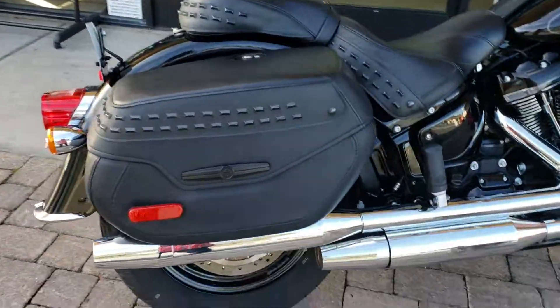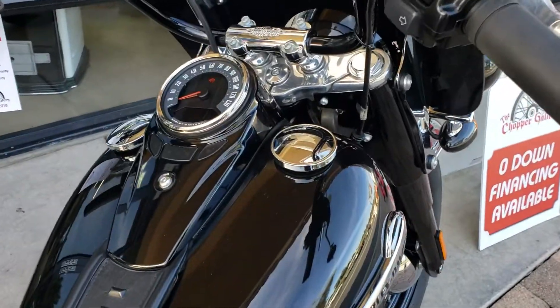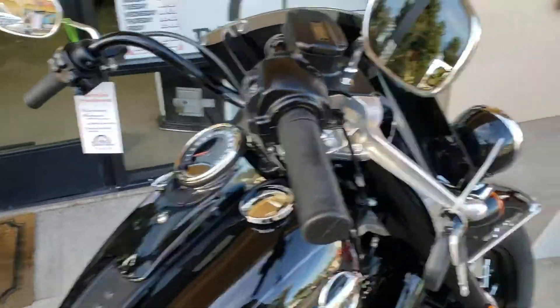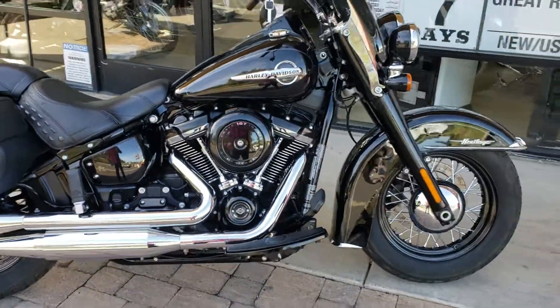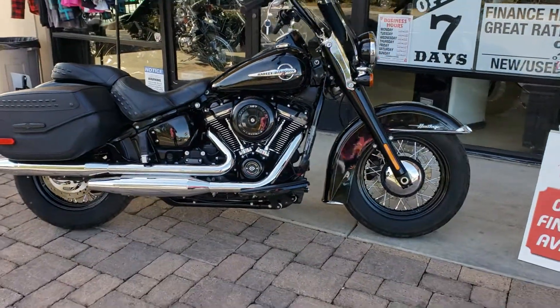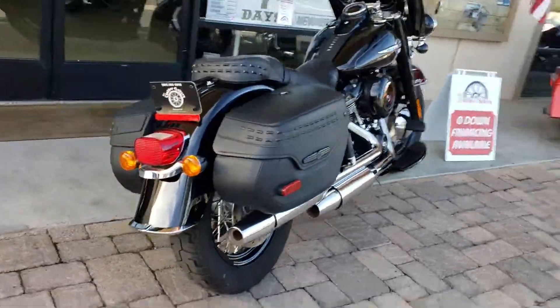All-new saddlebag design, all-new seat design, brought back the retro dash, new speedometer, black bars — and this thing is super smooth. Boy does it scoot with that 107; you can smoke the tire from here to Bakersfield on this thing.